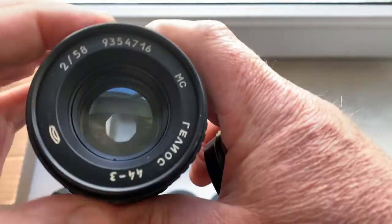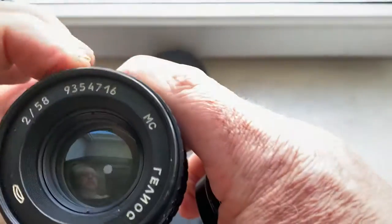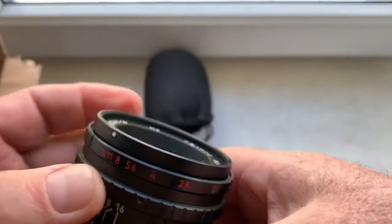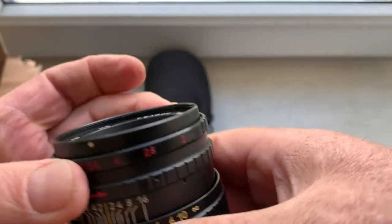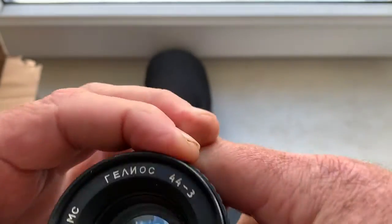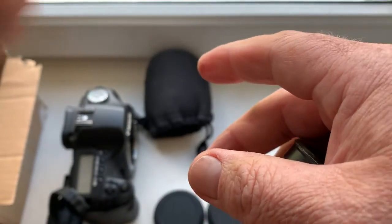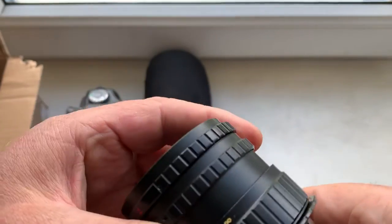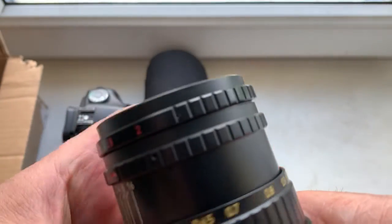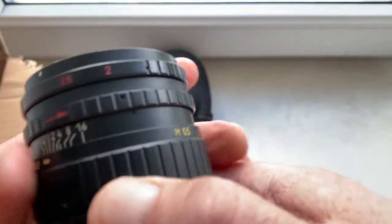Aperture works fine — first ring aperture and second ring aperture. This is the chip sharpness ring.